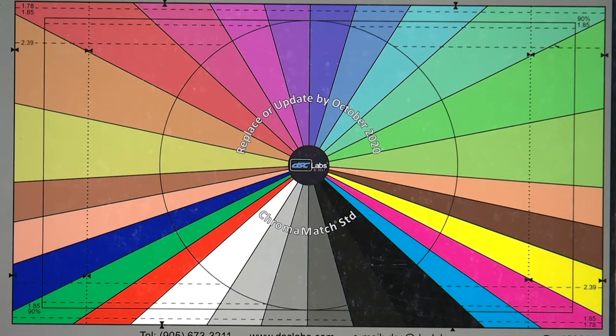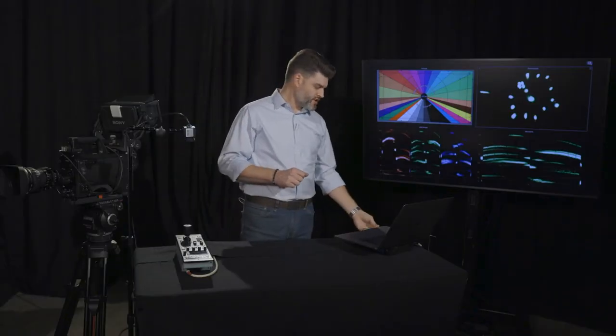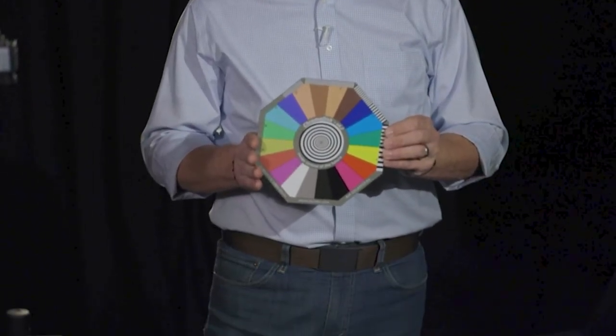Now we jump into color balancing the camera. I've changed the chart to the DSC Labs Chroma du Monde chart — a different version of the one you've probably already seen, which has color chips along the outside edge and a grayscale in the center. They also have these charts in smaller disk formats, which are great for nearby cameras but won't help you color balance cameras that are 40, 50, or 100 feet away from the stage. Just like the crossed grayscale, this chart is designed to produce a very specific pattern on the vectorscope.